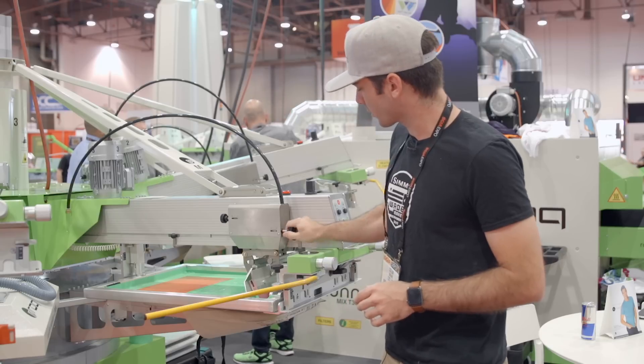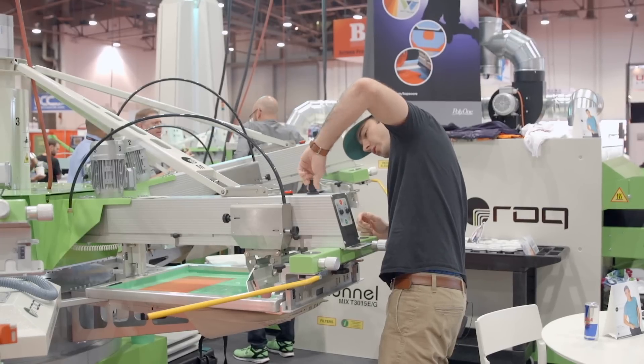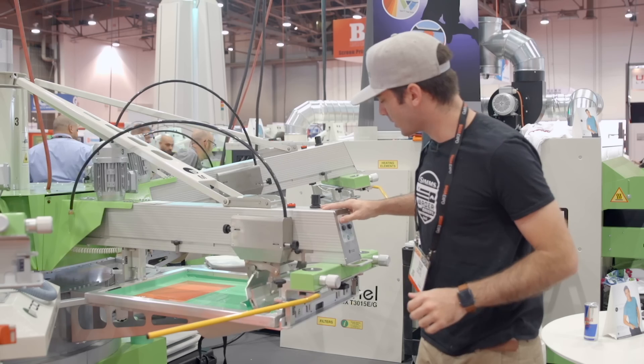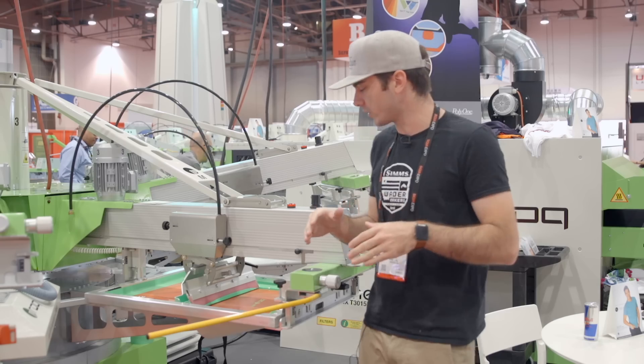So what we're going to do is show you what not to do. You don't want your pressure so high that your squeegee just flexes and you're printing with the front of the blade. You don't want to do that.